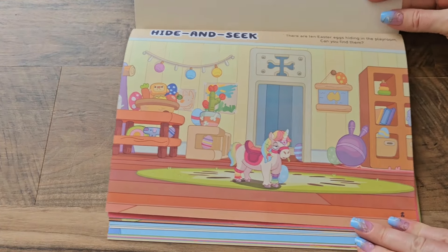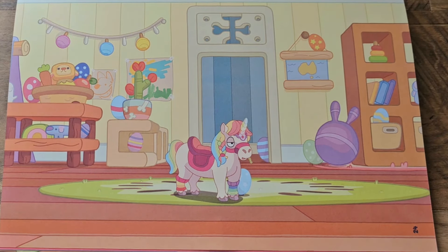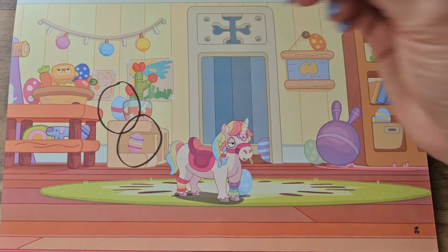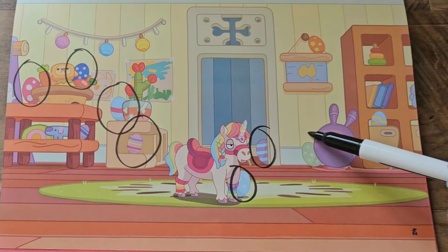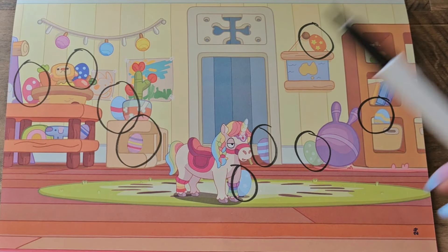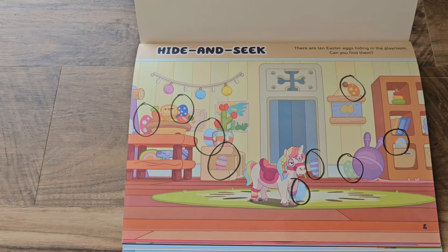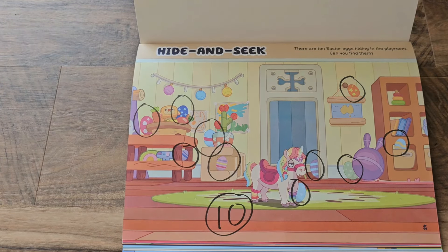The last page here is a hide-and-seek page — there are 10 Easter eggs hiding in the playroom, can you find them? Come on boys and girls, let's see if we can find these eggs. Right away I see one, two, three, four, five, six, seven, eight, nine. Uh-oh, we're missing one egg — can you guys spot it anywhere? There it is, number 10! We found all 10 Easter eggs in this picture.